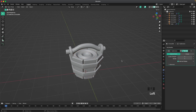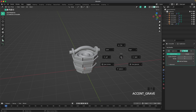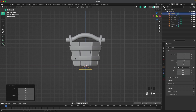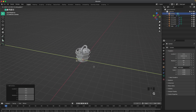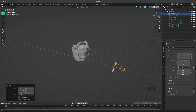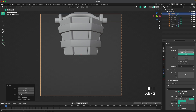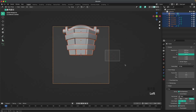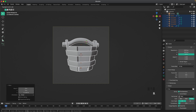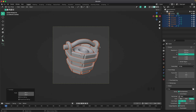Now add the camera. Go into front view, press Shift+A and add a camera, then G and Y to move it back. Press numpad 0 to go into camera view. Go into output settings and change the resolution to 1920 by 1920. Select the bucket, move it down, press R twice and rotate it to a nice angle.